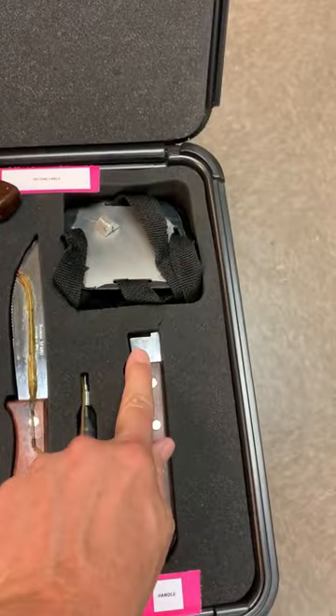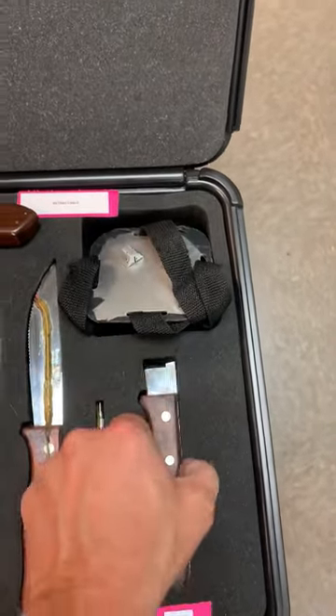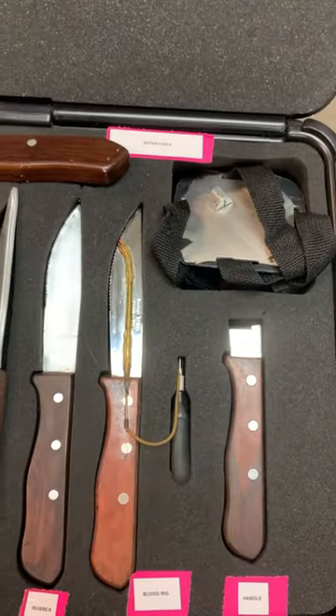And you have this, which is an appliance rig. This straps to the chest, hooks in there, and it'll look like the blade's coming out of someone's chest — like this. And that's a cut.